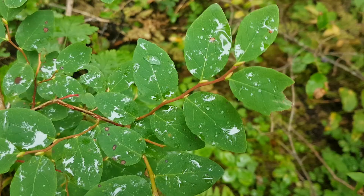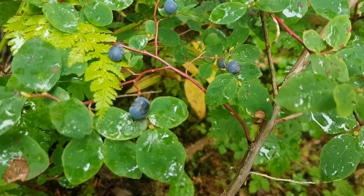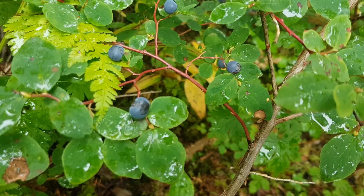You can very obviously see the kink to the stem in the oval leaf blueberry. The fruits are similar but the oval leaf blueberry has a bit of a white film to it. So that's the blueberry down here and the black huckleberry is up here.